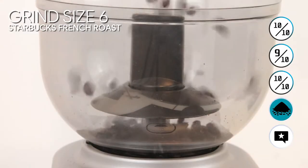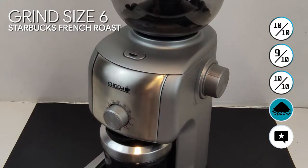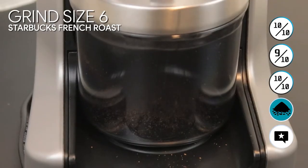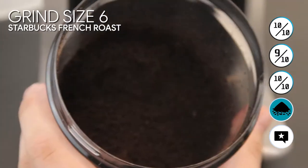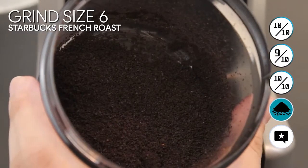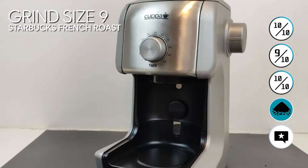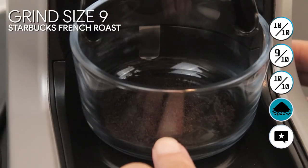Now this one is the Starbucks French Roast at grind size number six. We set the timer for 30 seconds. For this dark roast, it has more of an intense, smoky flavor. We can see a more sandy texture — a little bit more coarse than the espresso. This is grind size number seven — a little bit of a difference but not too much. This is probably good for AeroPress and other coffee applications.